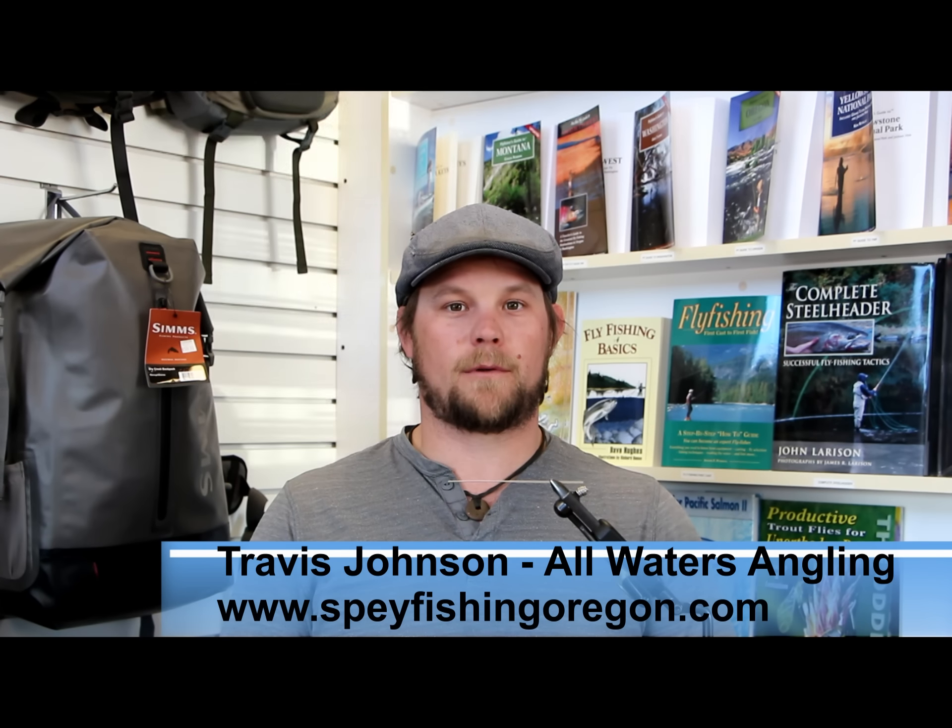Hey, I'm Travis Johnson and I'm going to tie one of my favorite go-to winter steelhead flies, the Lady Gaga.